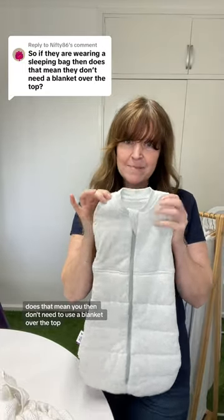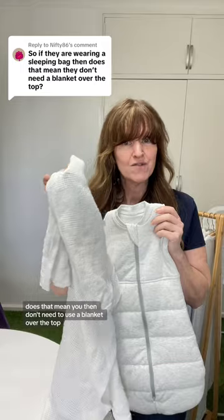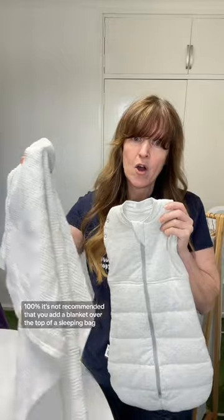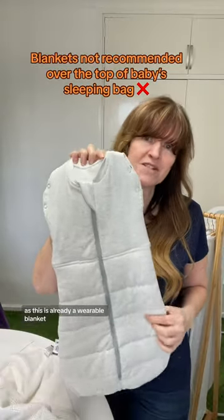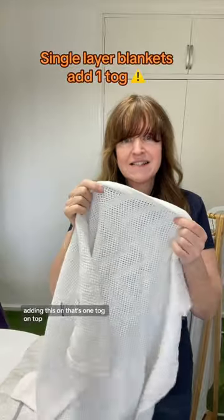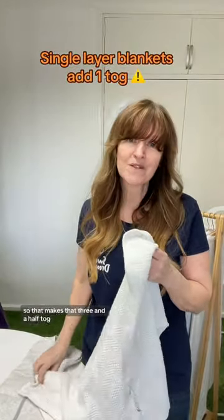If baby's wearing a sleeping bag, does that mean you don't need to use a blanket over the top? It's not recommended that you add a blanket over the top of a sleeping bag. This is already a wearable blanket — it's a two and a half tog bag. Adding this blanket on top is one tog, which makes it three and a half tog.